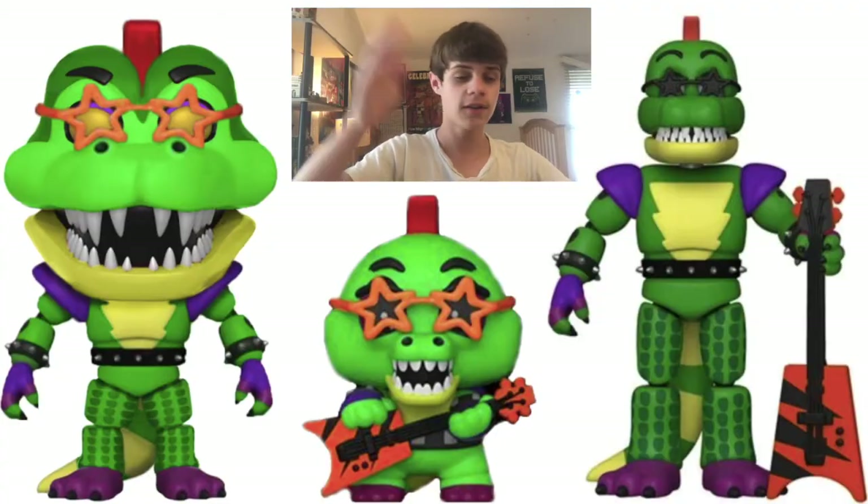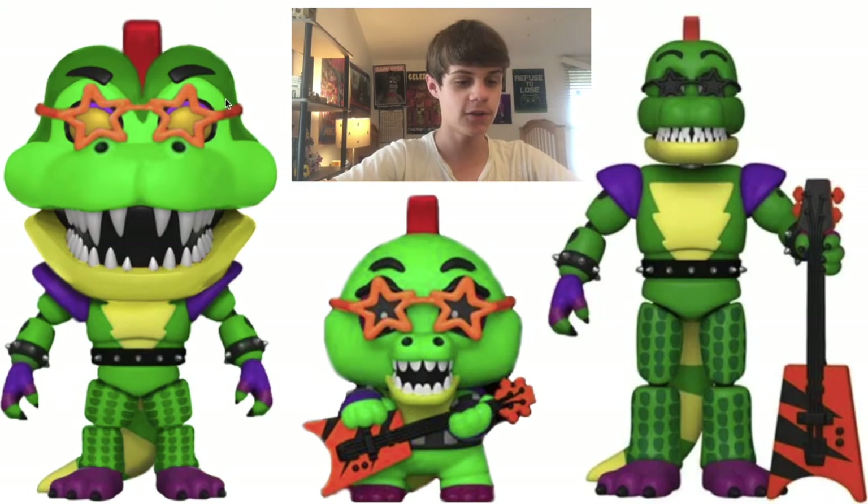And so here it is — over here is my Pop figure I made. This is the Mystery Mini and the action figure as a reference, so we can see what I did, what I changed, everything like that.